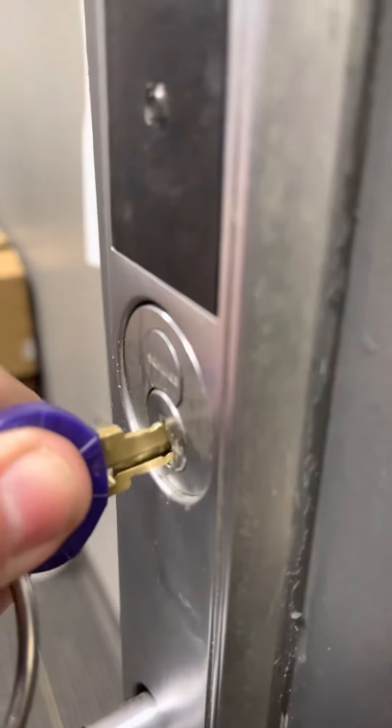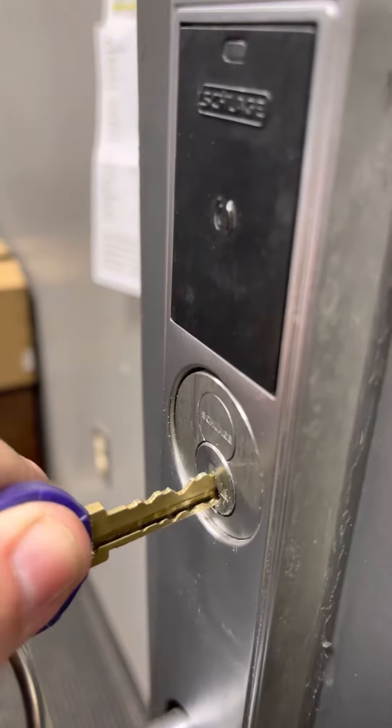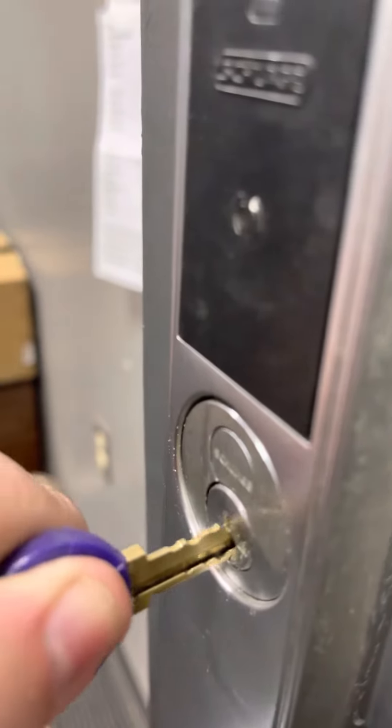Turn. Keys inserted all the way in there. Not like this, because it's not going to work. I mean, you got to — it's not hard. Just push in and turn.